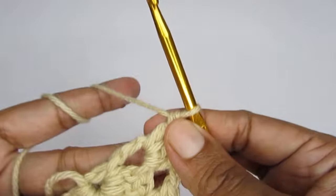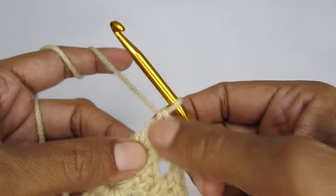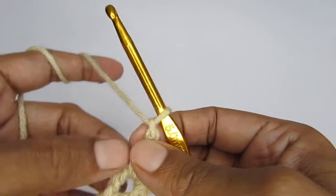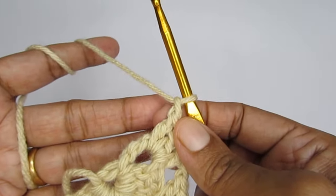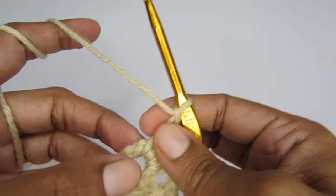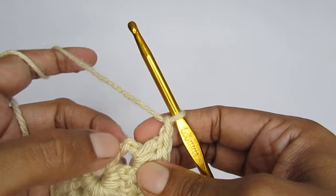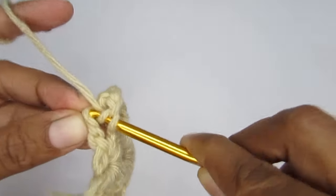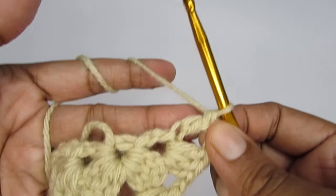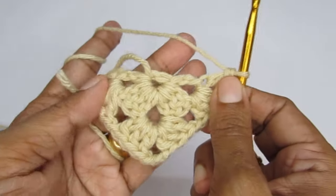To finish off this round, once you make your very last cluster, make one chain stitch and then finish it off by making only one double crochet. That double crochet will be made into the third chain of your chain four from the previous round. So every time we started a round, we had started with four chain stitches — that was double crochet height plus a chain one. Go into the third chain stitch and make your double crochet. This finishes our next round.